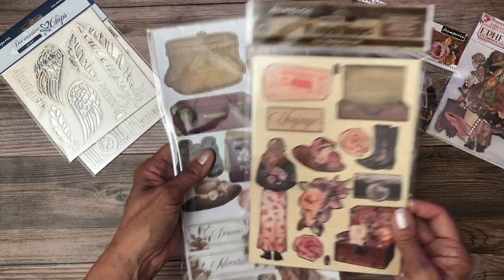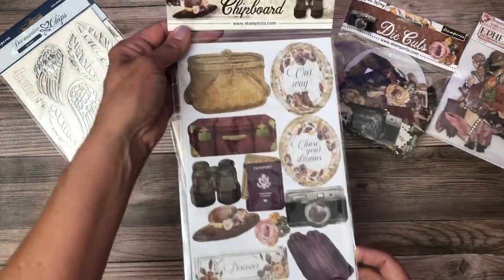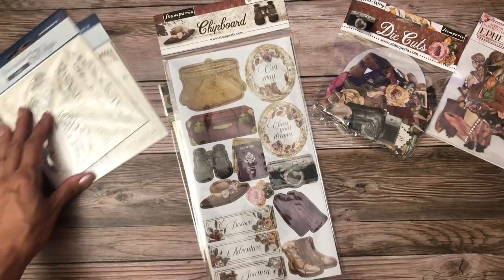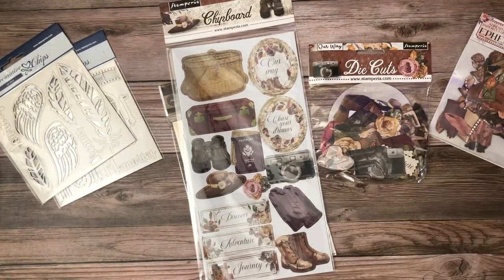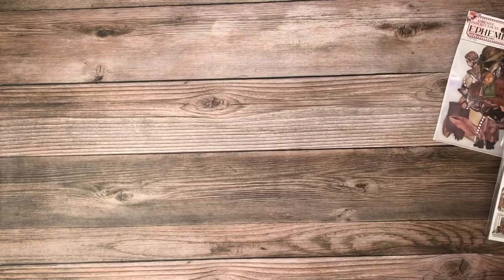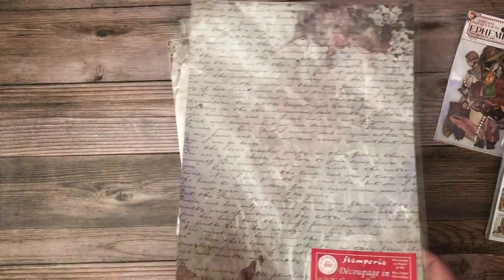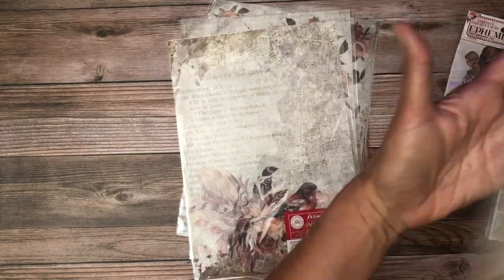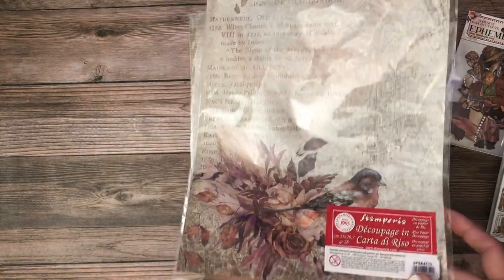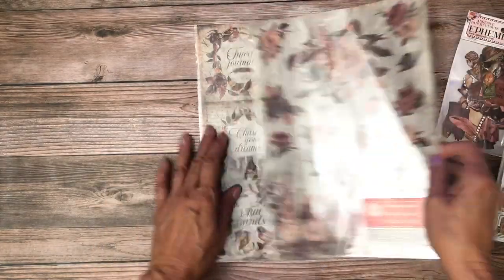We have the wood shapes and they're pretty thick — about an eighth of an inch — so they're pretty substantial. Then we have the chipboard stickers which have an adhesive back, different from the loose chipboards. Lastly, this collection comes with five different rice papers. One is the handwritten note, one has a map in the background with a bird, and this one looks like it has a directory in the background with some travel elements.